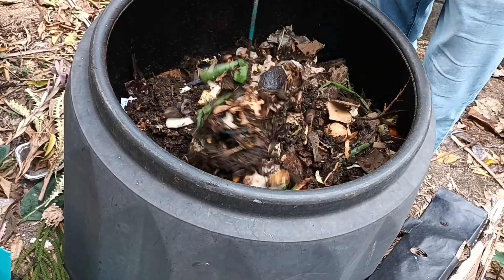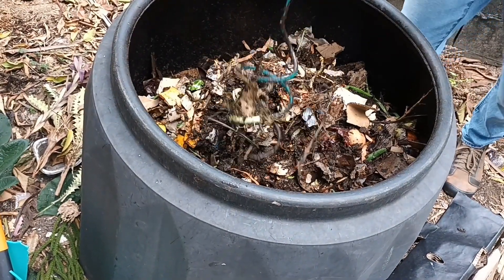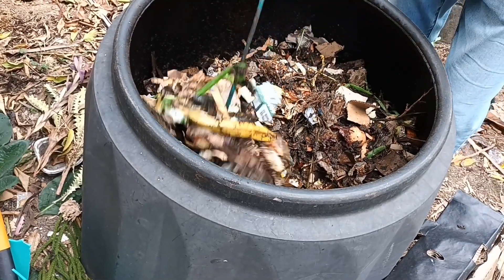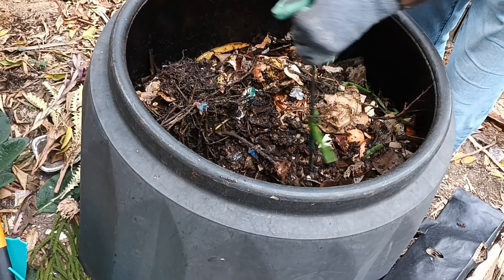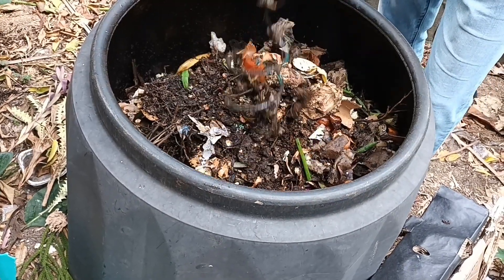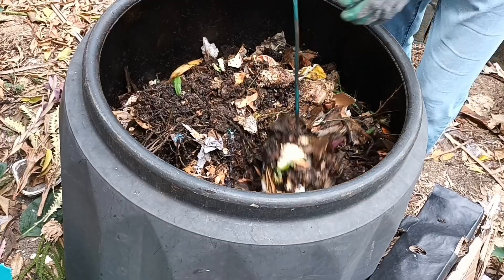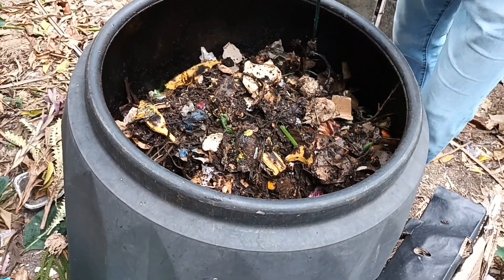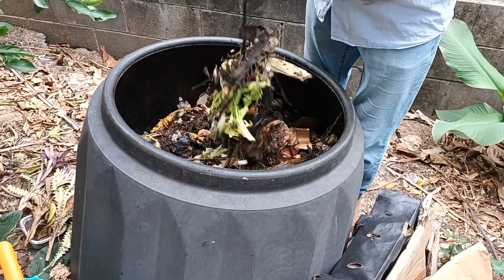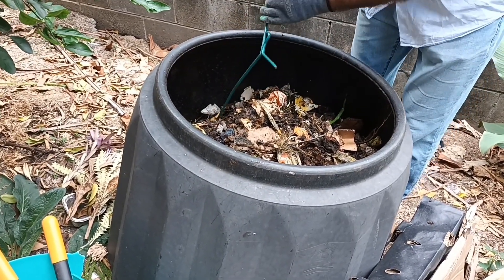You can compost pet waste — dog and cat excrement — but be careful if you've wormed your pets, because those vermicides you're feeding your pets are not good for compost and certainly not good for the garden. Similarly, livestock manures are great for compost — great activators, full of aerobic bacteria — but you need to make sure the livestock hasn't been treated with intestinal vermicide.